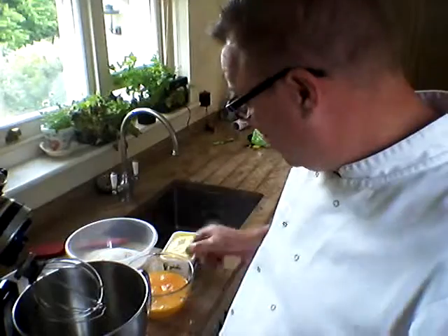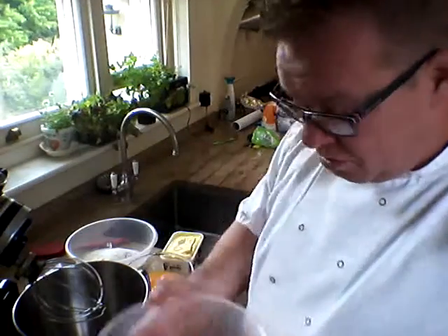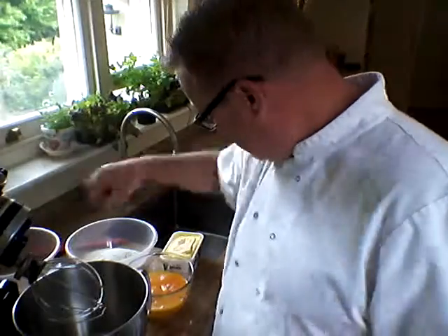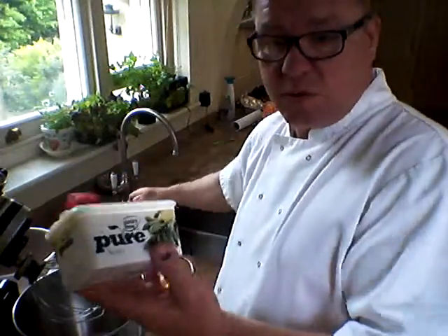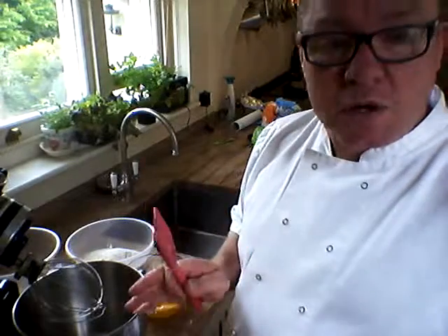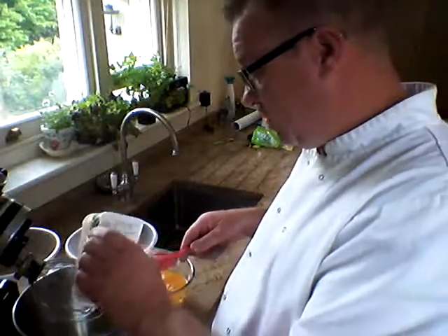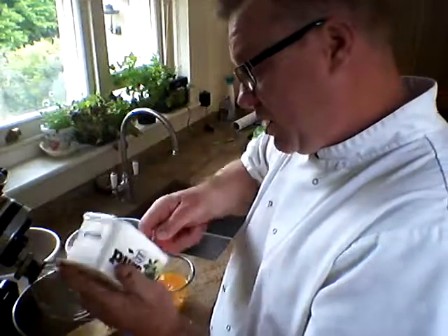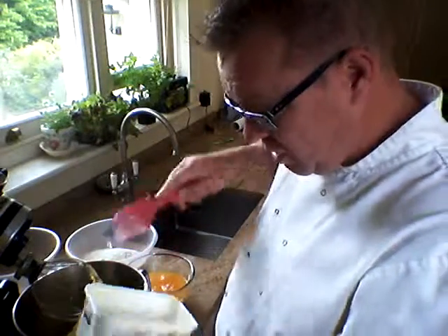So first of all what we're going to do is add our 500 grams of sugar straight into there. Now I use this because this is absolutely fantastic — this is pure dairy-free soya. It is brilliant for cakes, keeps them nice and moist and obviously it's a lot less fat. So we're going to put 500 grams of that — basically a whole tub — in it goes.